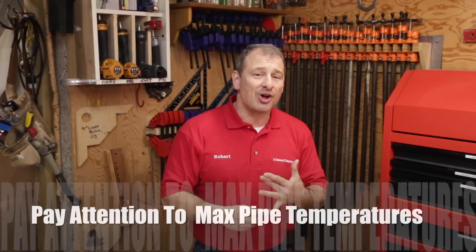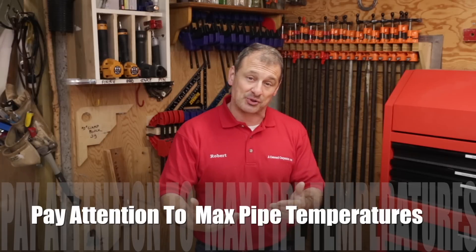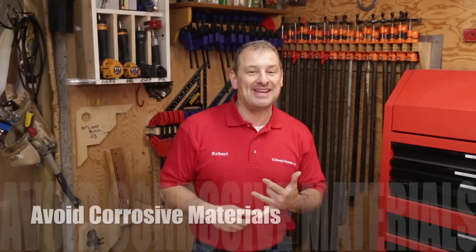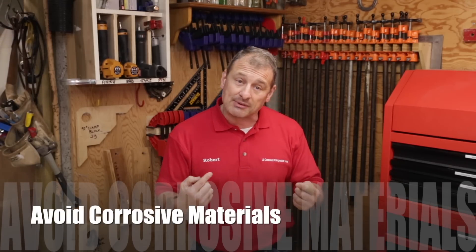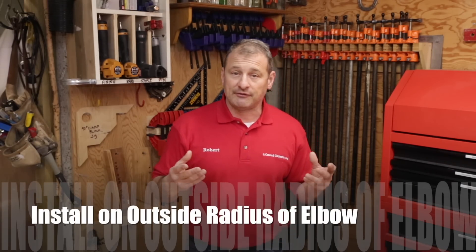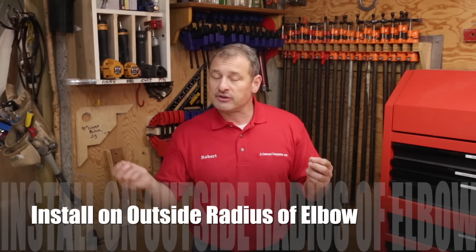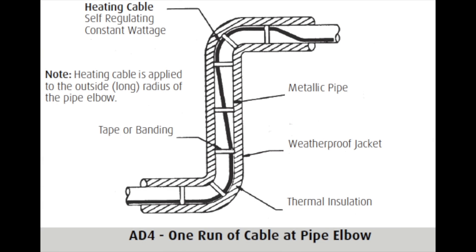There are 10 tips for the self-regulating cable. Do not install the heating cable on equipment that could become hotter than the cable's maximum temperature. Don't install heating cable in an area where the equipment contains potentially corrosive materials — if there's a leak in the pipe, it could damage the cable. If you've got turns in elbows, go on the outside radius of the elbow.